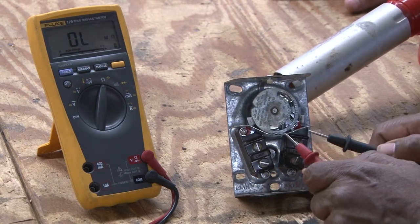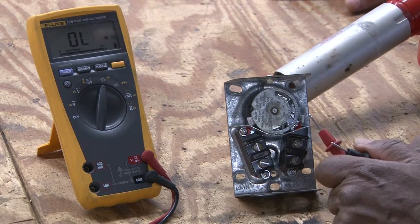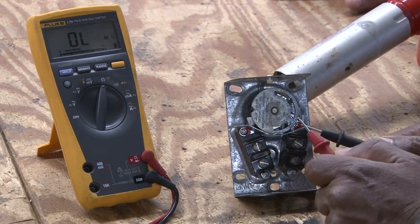This is a fan limit control, and what we are doing at this point is adding heat to activate the switch for the fan control.